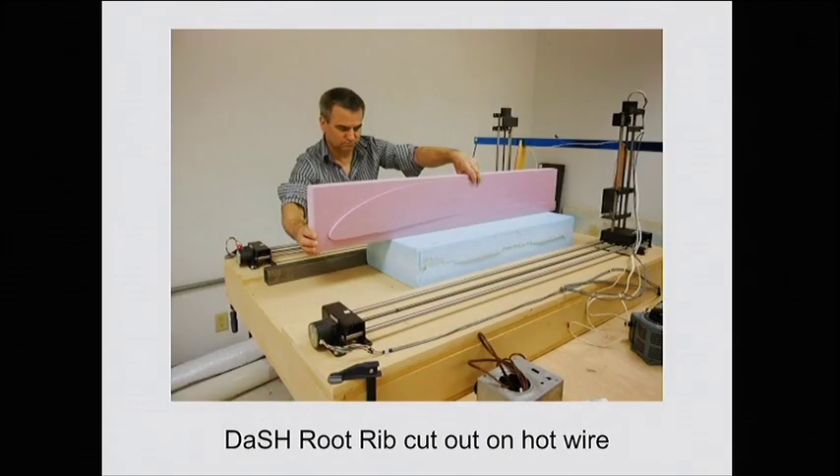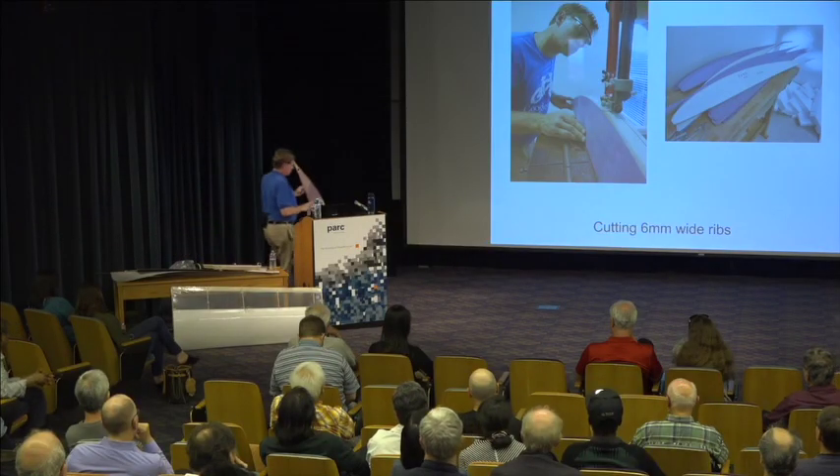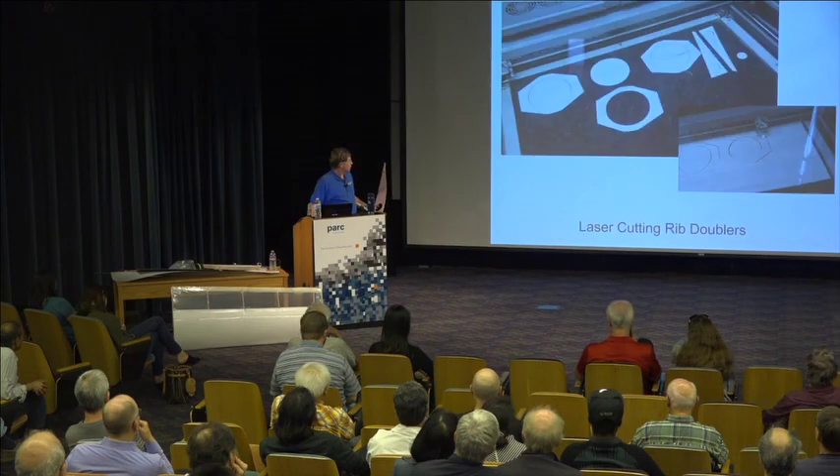This shows how you make the ribs. You use a computer-controlled hot wire to cut out the shape. The part on the outside is called the shuck. Then you take very, very lightweight three-layer plywood — about 0.4 millimeter, almost like paper, you can cut it with scissors — and laminate that onto the top of this rib. You put the shuck back in, put it all in the vacuum bag so it holds on real tight, and you end up with something like this outer rib. Then you take that onto a bandsaw and cut 6-millimeter-wide ribs from it. It took a little bit of practice to do that consistently.